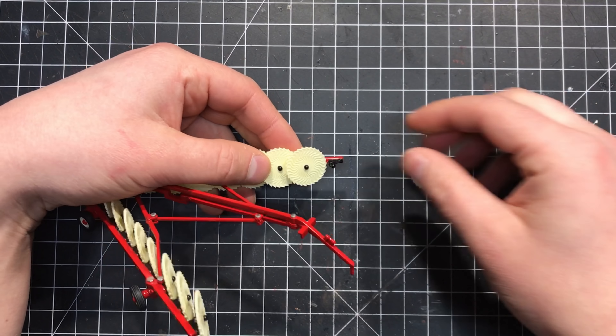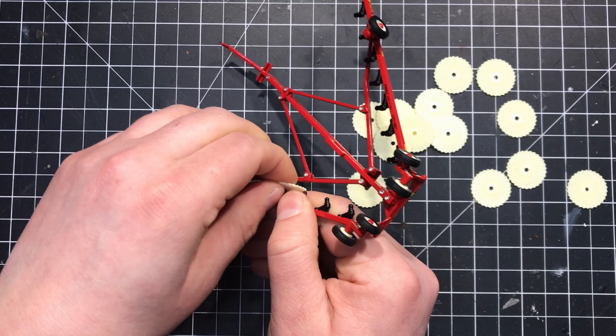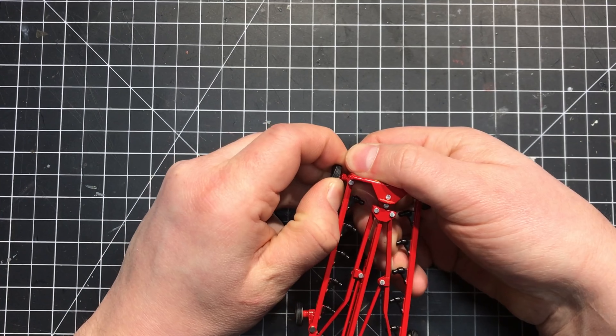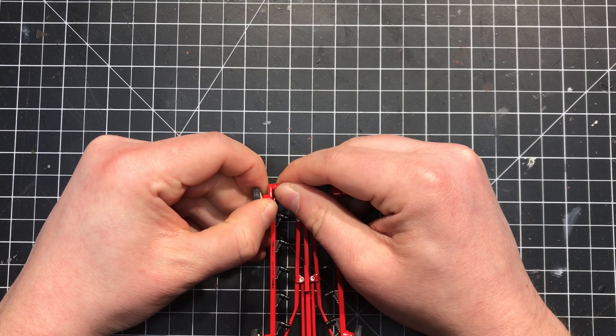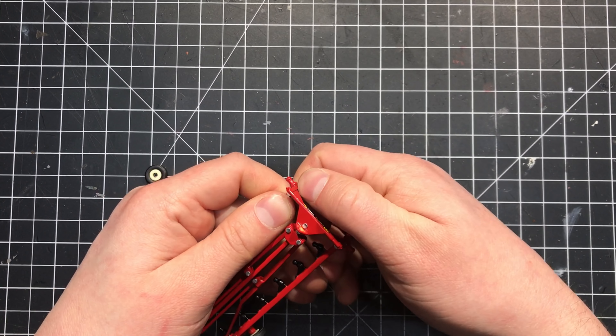To begin modifying the rake, I started by removing all 16 of the plastic rake wheels. As you can see, these were really easy to just pull off by hand. The 6 rubber wheels were next to go. While the 2 sets of tandem wheels on the rear frame were easy to remove by hand, it was important to be a little bit more careful with the 2 front gauge wheels to avoid twisting the frame.